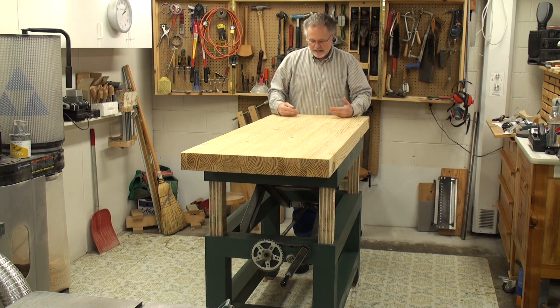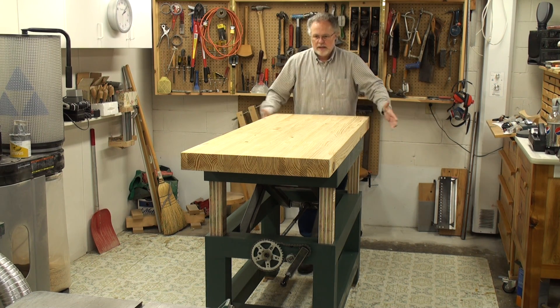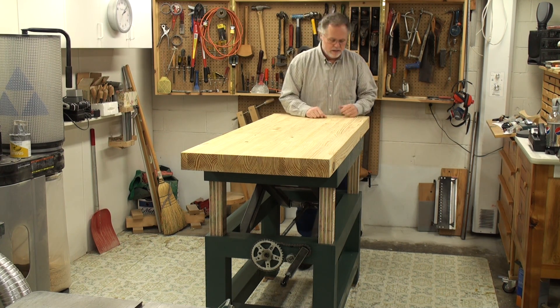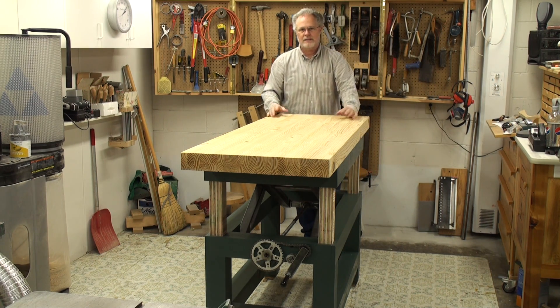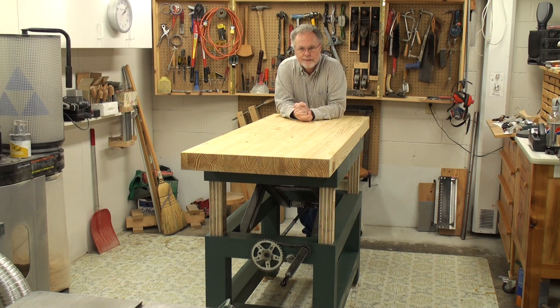When we get it up to about bar height — 42 to 43 inches — I can do my close-up work. My eyes are old, my back's old, so this way I can see better and stand comfortably. It works great for when I'm fretting guitars, doing carving, or any close-up work. For planing or sanding it wouldn't be a problem either. This thing is just as solid as a rock whether it's up or down. The four legs fit very snugly and are waxed — they just move up and down slowly. That's my new adjustable height bench — I love it.